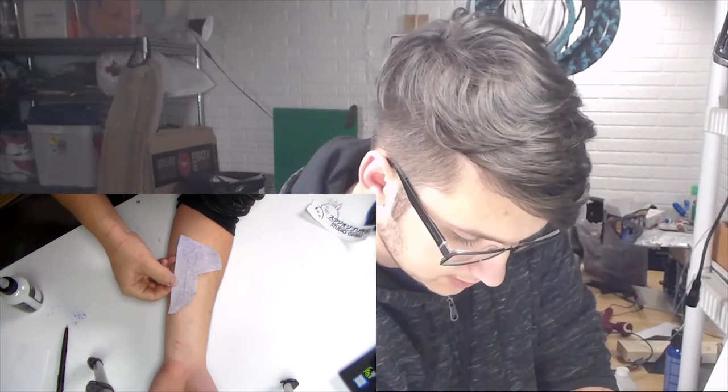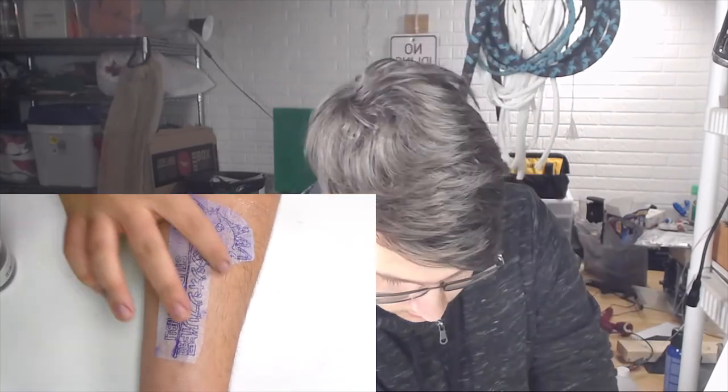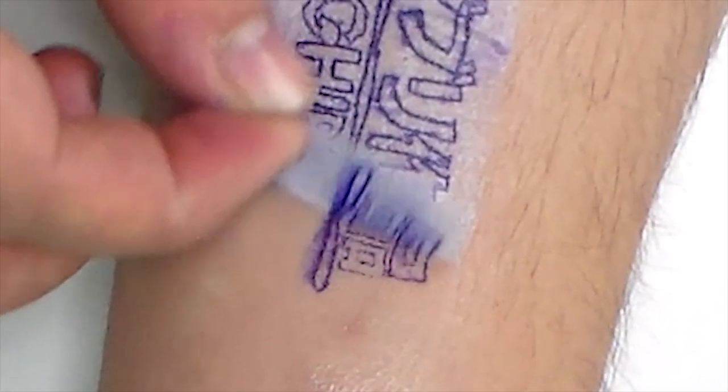I'm just going to quickly position it, then add a little bit on top to really soak the paper and get it to lay flat. Now I just let it sit there — a little bit more than two or three seconds, but you know what I mean. Just let it be for a second. And then peel it off.